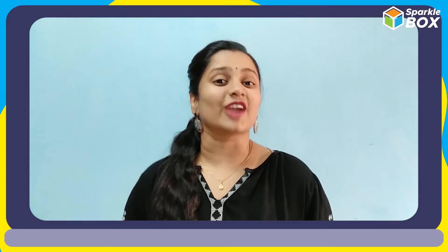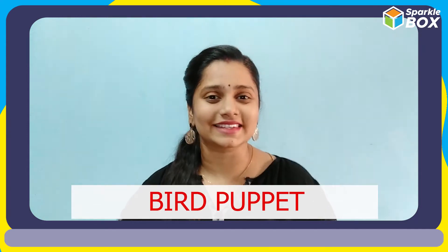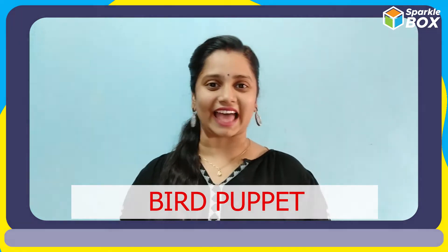Hi cats! Welcome to Sparklebox and this is your handy Maddy. Today we are gonna see how to make a bird puppet. Let's quickly have a look at that.